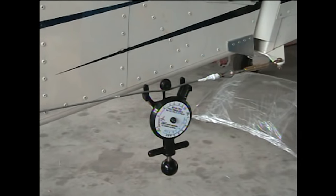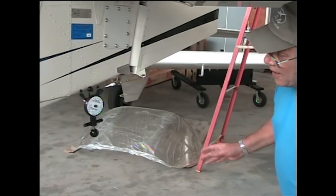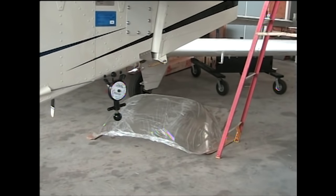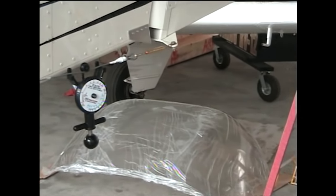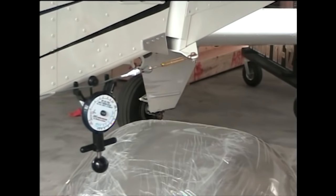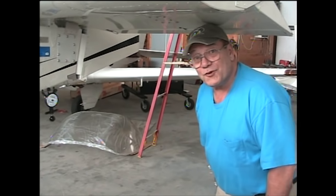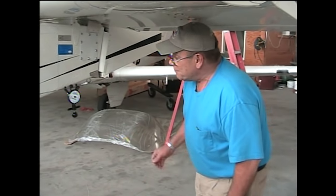Perfect. Zenith wants them at 30 pounds, plus or minus 5 pounds, and now we're ready to safety wire that cable in place. I'm going to go all the way around the whole plane and check all of the cables to make sure they're within Zenith specifications of 30 pounds, plus or minus 5 pounds.